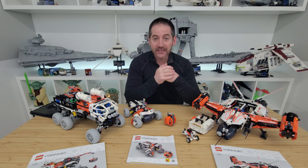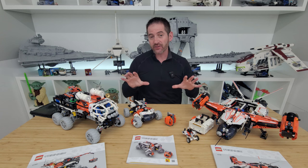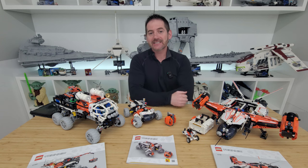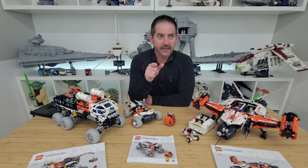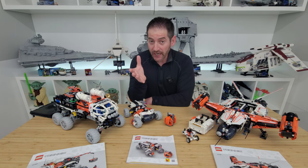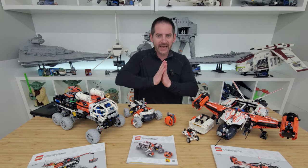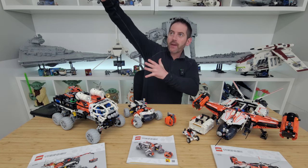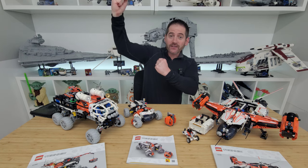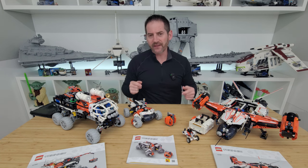Hey there, Lego fans. Welcome back. Alex here. In this video, we're going to be taking a closer look at these three Technic Space sets. I need to say this before I get started — I'm going to be saying the word 'space' a number of times, and when I hear that word, I just want to bust out in William Shatner's voice and start 'Space, the final frontier.' So I'm going to do my best to resist that. Hopefully I just got it out of my system right then and there.